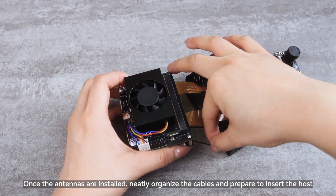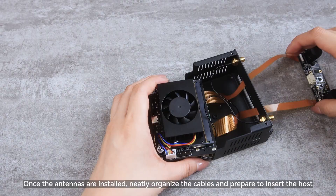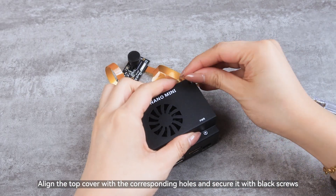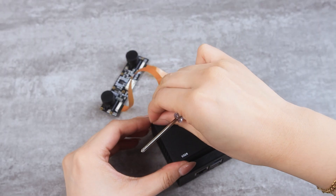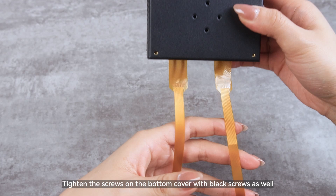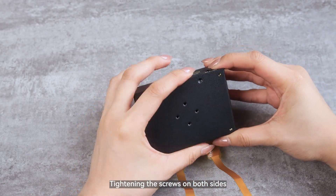Once the antennas are installed, neatly organize the cables and prepare to insert the host. Then align the top cover with the corresponding holes and secure it with black screws. Tighten the screws on the bottom cover with black screws as well, tightening the screws on both sides.